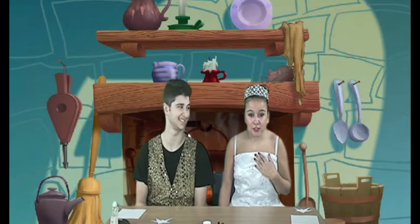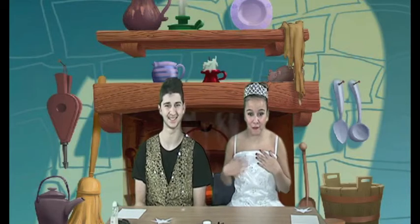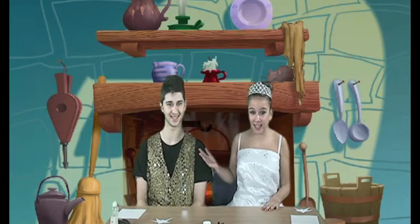However, I need your help. I am going to show you how to make a wand so that you can help me fulfill my magic spells. I also have Buttons here to help me.